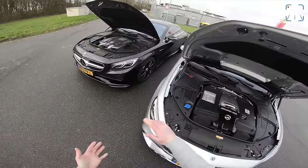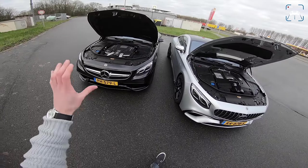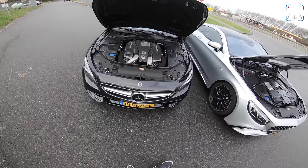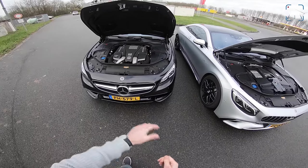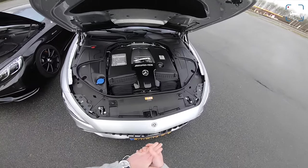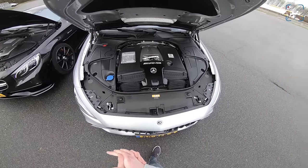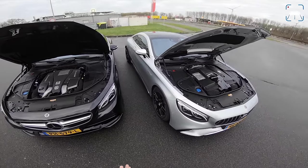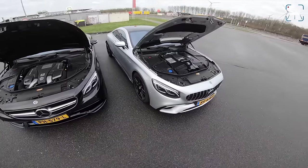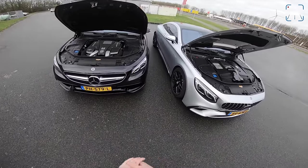If you want more information on the S63 limousine, click up here for a POV review. The old one: 5.5-liter V8 biturbo, 585 horsepower, 900 Newton meters, seven-speed automatic gearbox. The new one: 4-liter V8 biturbo with 612 horsepower and also 900 Newton meters, linked to a nine-speed Speedshift automatic gearbox. All new Mercedes models — the E-Class, the S-Class — get that new nine-speed gearbox.